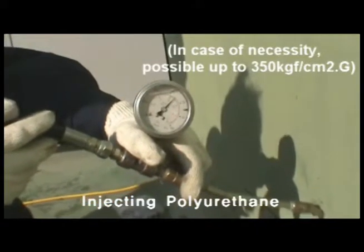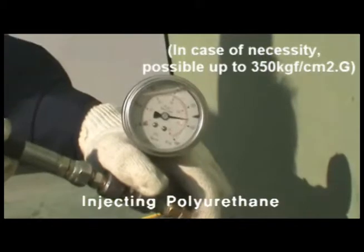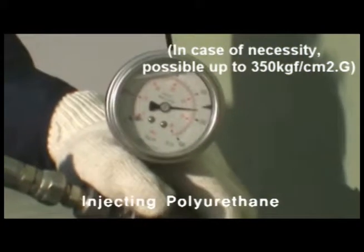The injection pressure is now increased to 350 kilogram-force per square centimeter. As you can see, the crack is being grouted without any problems to the packer.